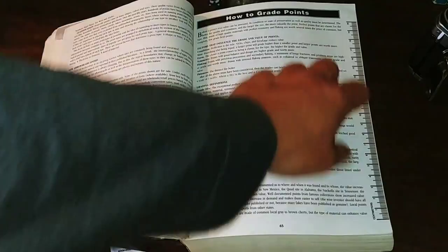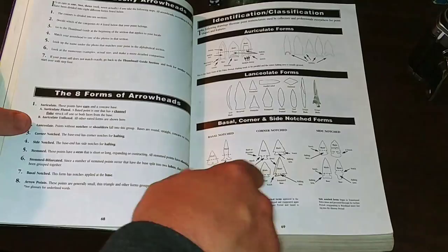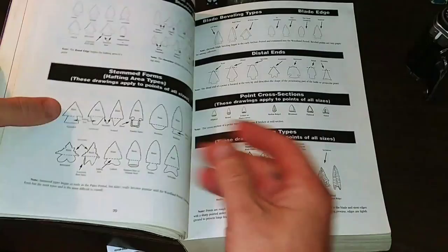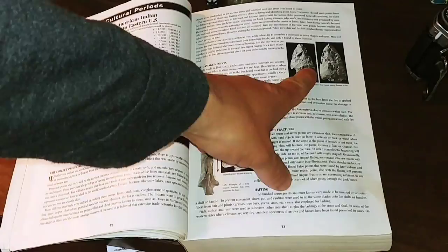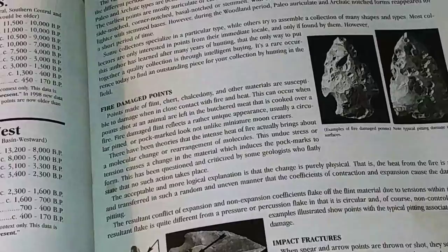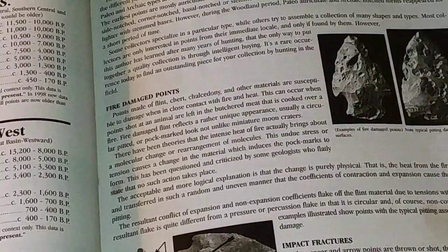This explains the different types of heads and actually walks you through the bevels and hafting marks. It shows you stuff to look for — flaking types. These drawings apply to points of all sizes, showing where they come together in the center. For instance, these are what they call fire-treated or fire-damaged points. If there was a fire in the area and this was sitting on the surface, you can get this pitting — it's really interesting to see.